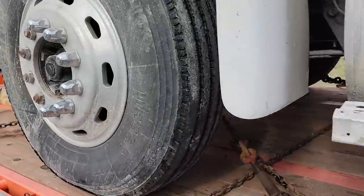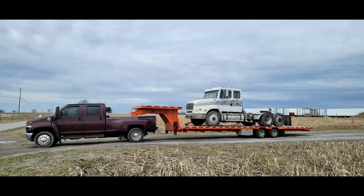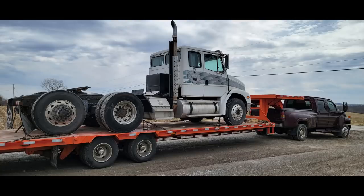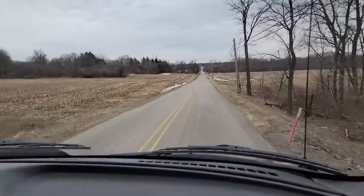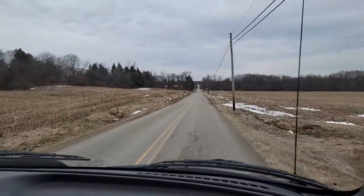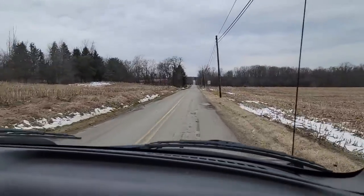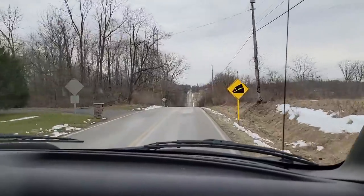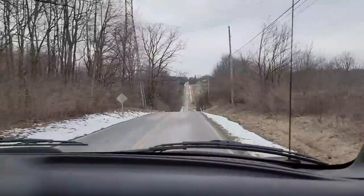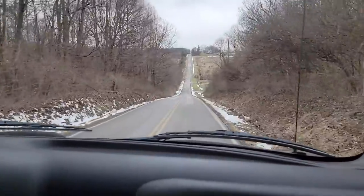So let's start heading home slow and easy. We're coming up to one of the bigger hills that we're worried about. The last hill we went like 15 miles an hour up, so hopefully this one's okay. This is our big hill, and we have to be conscientious going down so we're not going too fast — but not too slow to get up the other side.